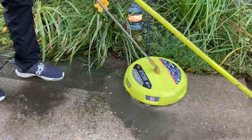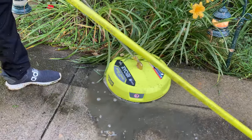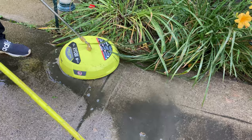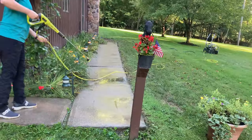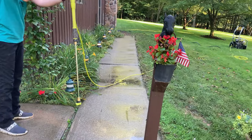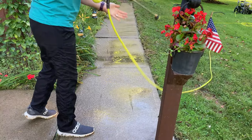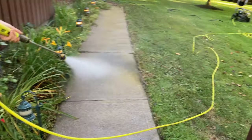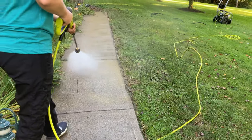We didn't edge that inside edge of the sidewalk because there are electric lines there that do those landscaping lights. Here's the final cleanup — Jennifer's just using the 40-degree fan with the pressure washer to clean that dirt off that the surface cleaner loosened up.